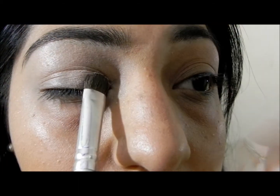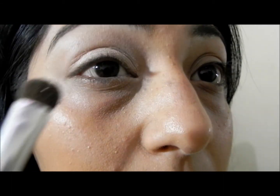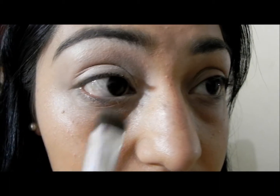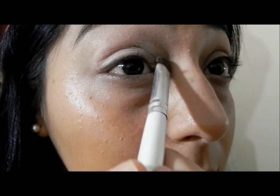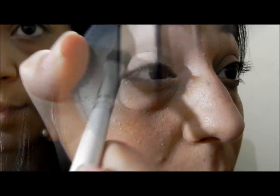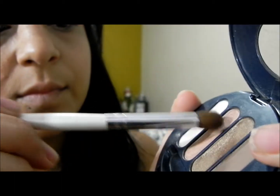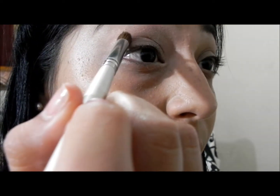This pigment is a sample from MAC — I believe it's called Fairy Tale or Fairy Dust, something like that. I'm applying it all over my lid and on my inner corner. And yes, that was my husband walking in the background.